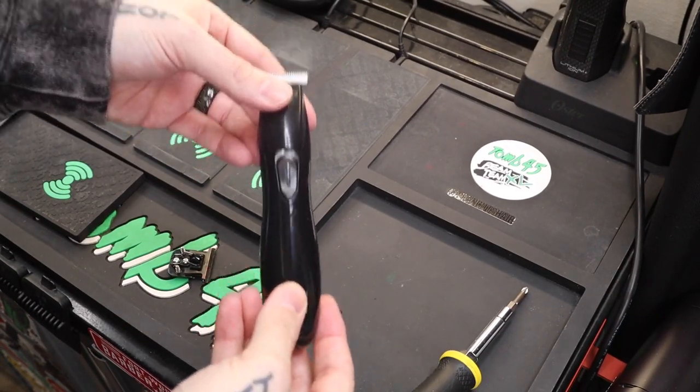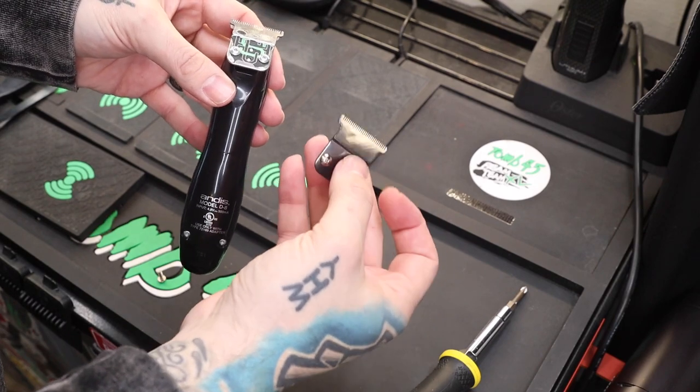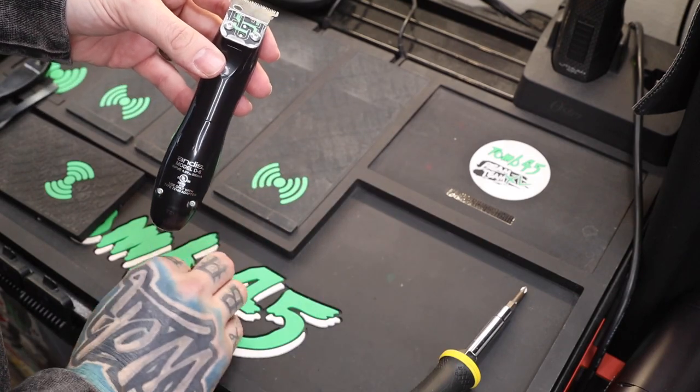So we're gonna set up the Slimline Pro. You can see this old custom blade that I have on there — time to swap it out. I actually have a new black blade; this is a knockoff off Amazon, but it's a black Slimline blade. You guys can see it's exactly the same, so we're gonna swap this out and gap it at the same time.